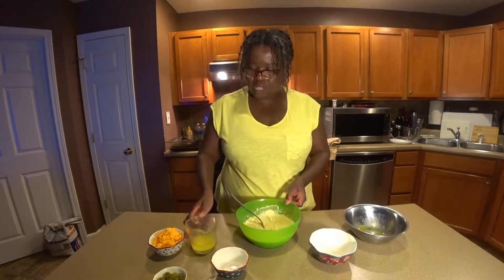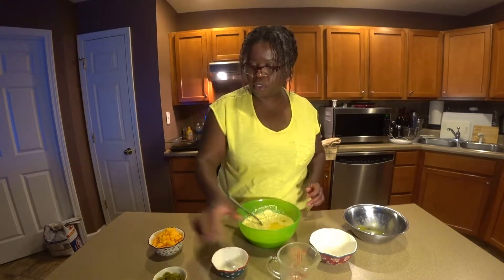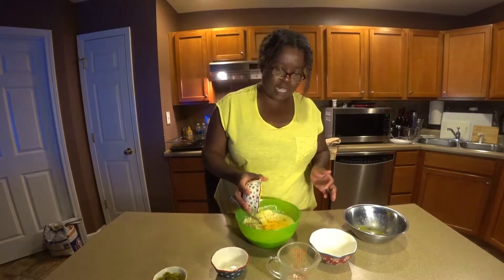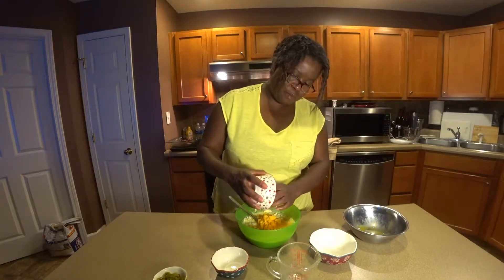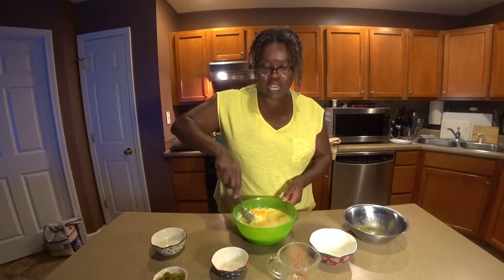Got a quarter cup of melted butter. One cup of sharp cheddar cheese — this is from the block. I just chopped it up myself. But if you want to use shredded cheese, that is fine too.